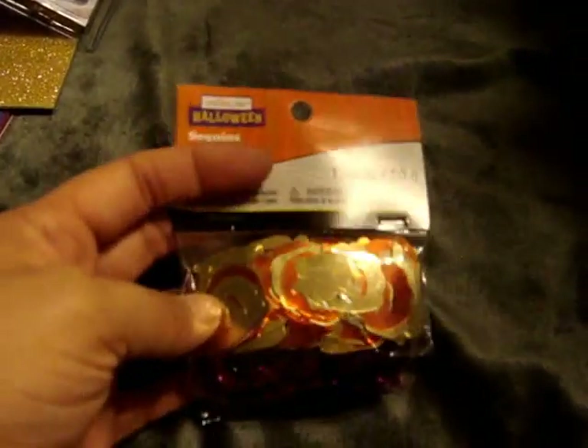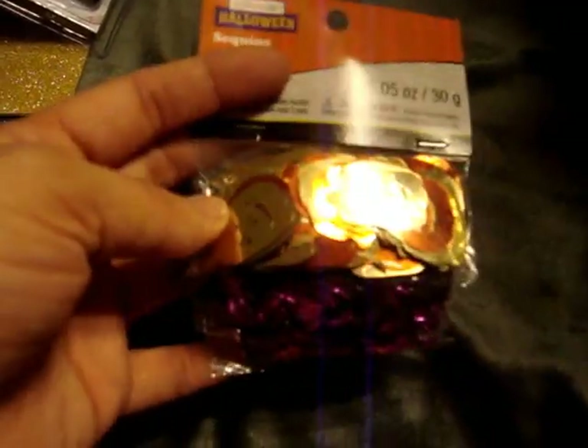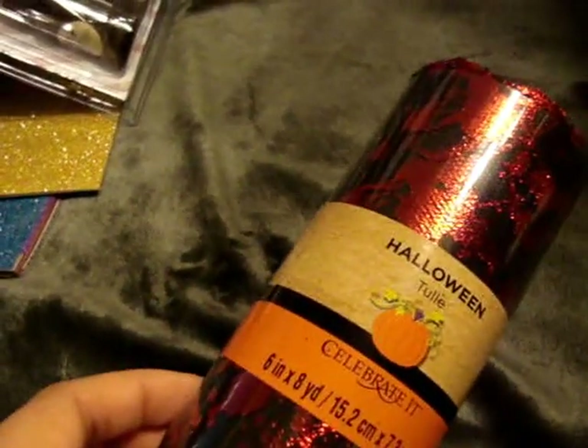And then on Thursday I had went to Michael's. They had all their Halloween stuff 70% off, and of course a lot of it was picked over, so I picked up a few things just because I wanted to get it before it ran out. I picked up the Creatology Halloween Sequins — I believe this was like $1.29 or something. It comes with the pumpkins, the bats, and then ones that say Boo. I picked up this blood splatter tool and this was like $1.49.